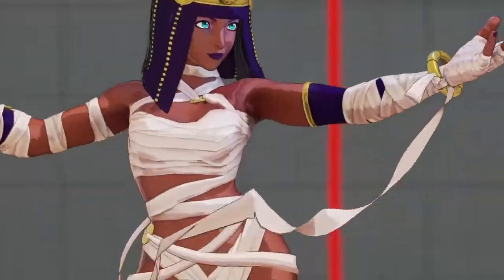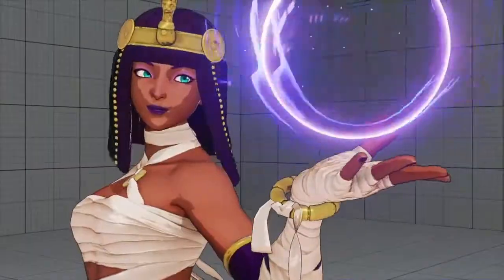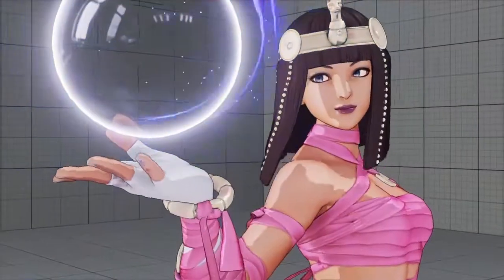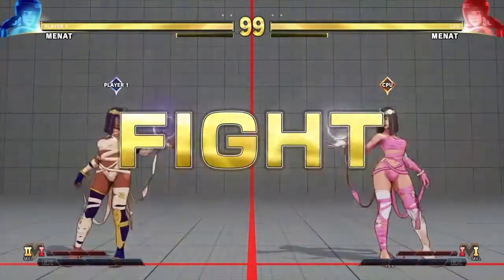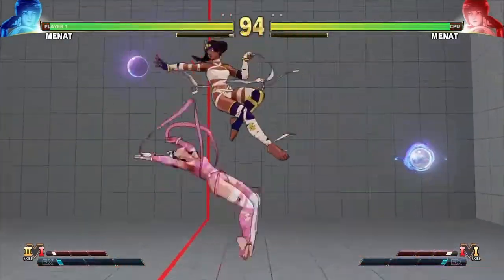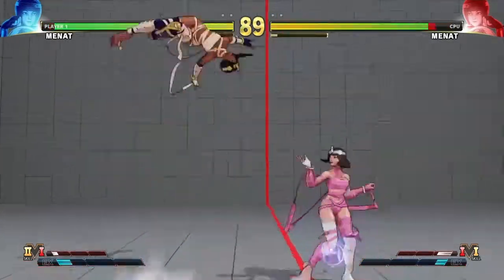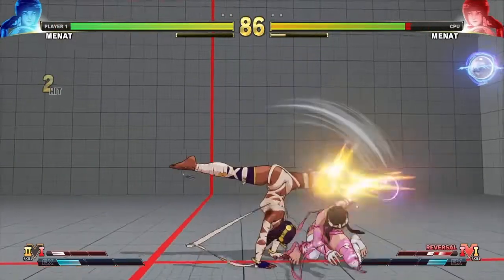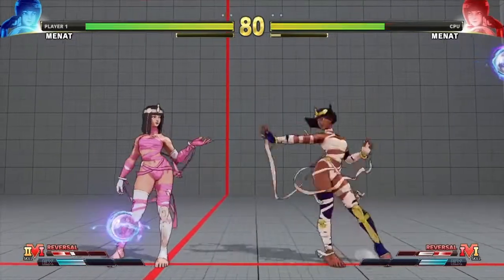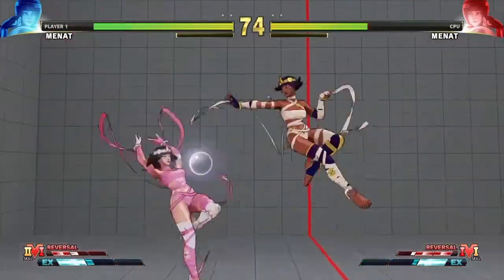Beyond the shadow of a doubt, you have to admit that Menat is one of the best looking characters in Street Fighter. Not just her sexy appearance, but also the way she moves and her animations, her intros, her outros — they all look stunning. But this is one of those skins that really shows all that off. So I have to talk about my next battle skin number one.